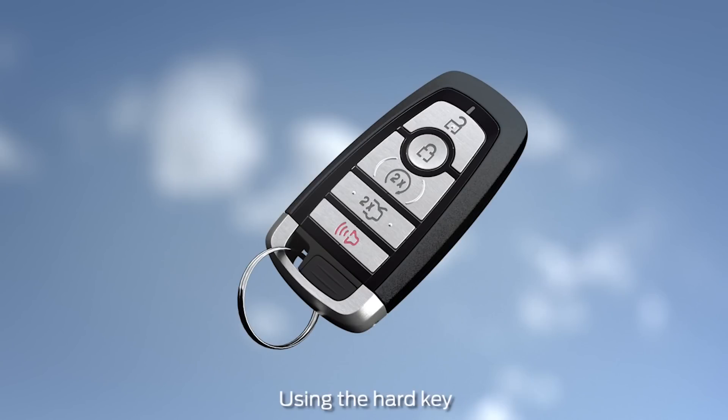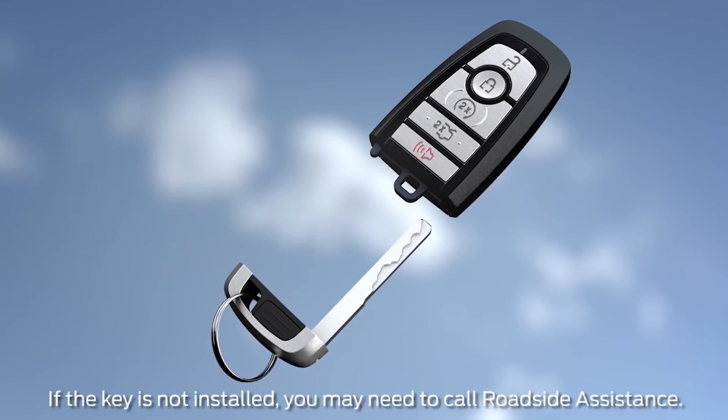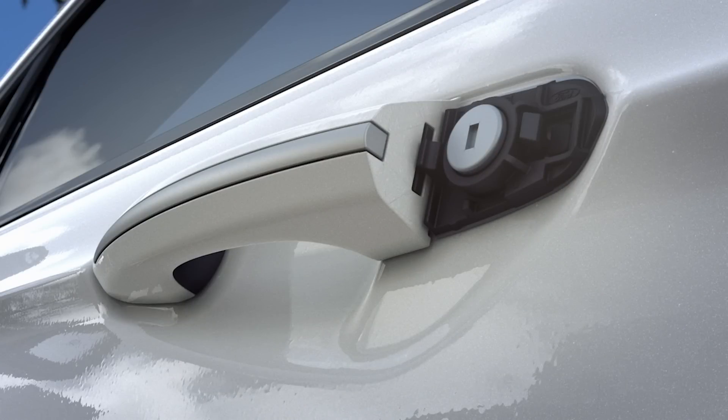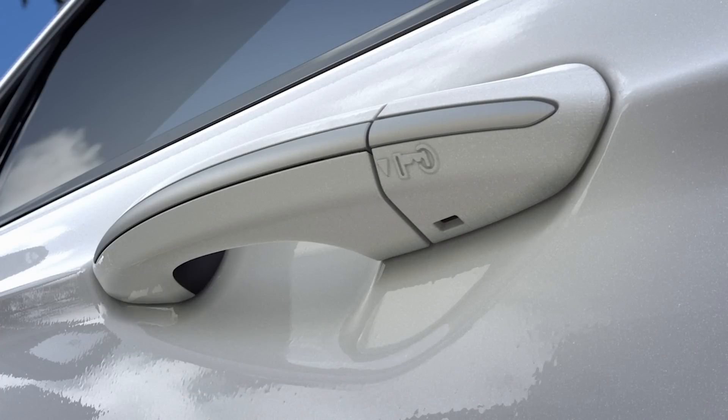If at any time the battery in your remote dies or the signal is interrupted, you can use the removable key inside to unlock the driver's door. Just press the button and slide the key out. Next, insert the key into the slot located underneath the rear of the driver's door handle and push up until you feel the internal tab flex and unlock the plastic bezel. Slide the bezel back to completely remove it.